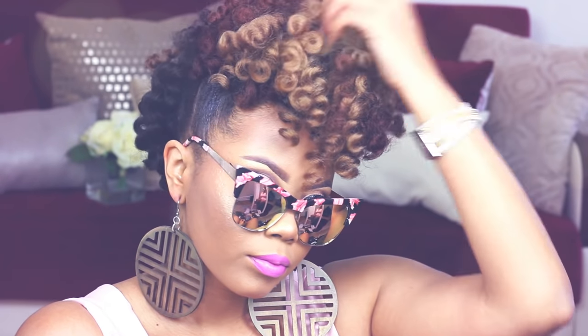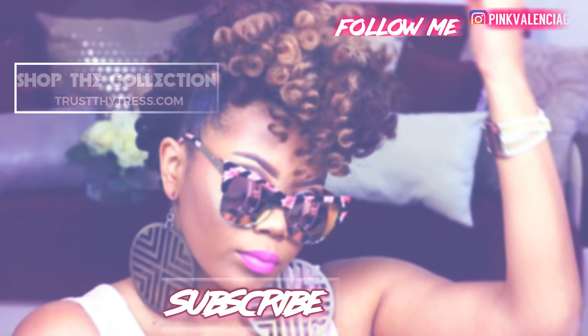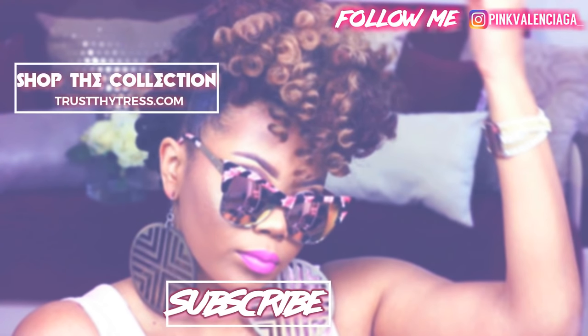How are you guys feeling about this look? Would you attempt it? Let me know in the comment section below. Be sure to check out more videos in my crochet braid playlist and hit that subscribe button. Give this video a thumbs up if you're feeling the look, and I will see you in the next one.